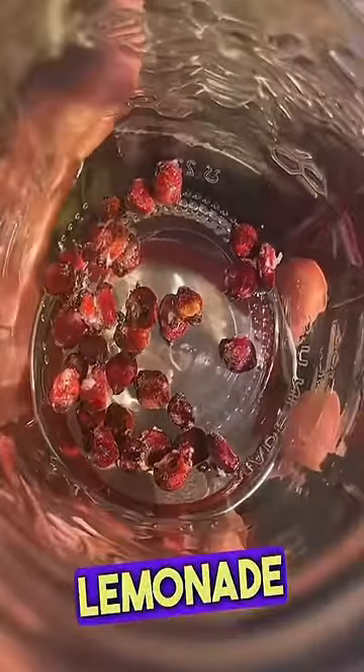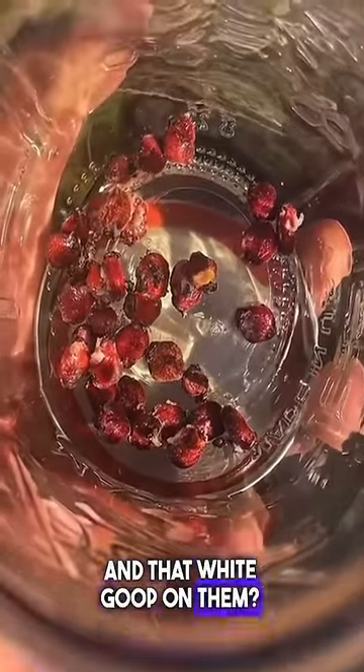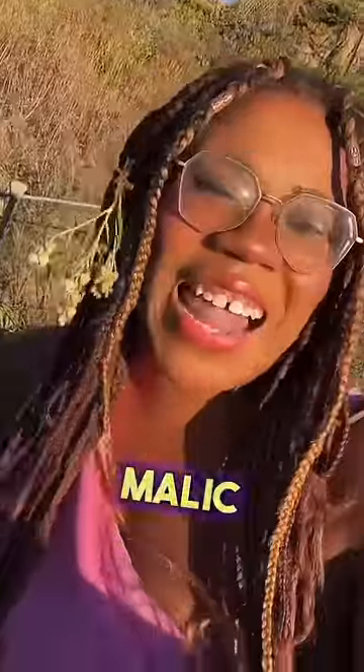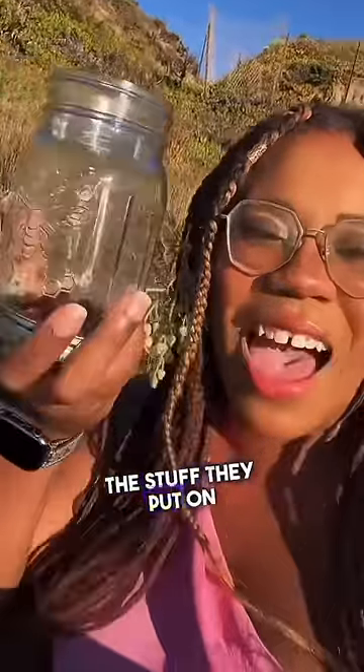These are the Lemonade Berries, and that white goop on them? It's not that white goop — calm down, you nasty. It's malic acid, the stuff they put on sour warheads, which was my favorite candy as a child.